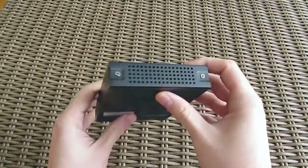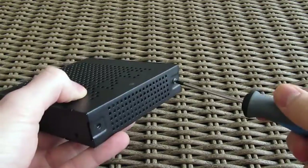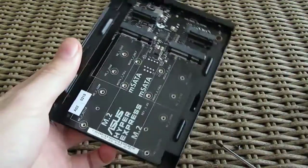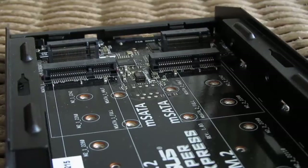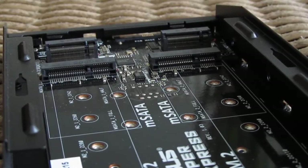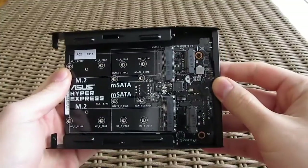Going to the opposite side of the case you can see two screws which are holding down the top cover, which is removable — just like so — and here inside the case we are greeted by four sockets for memory modules. Basically you have two separate lanes, the top and the bottom one, both having one m.2 and one mSATA socket.